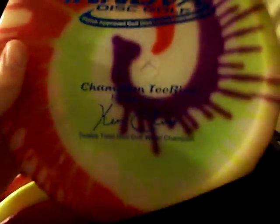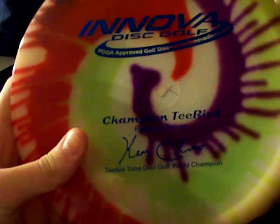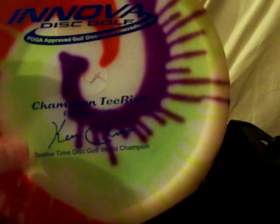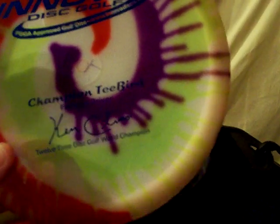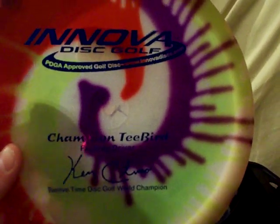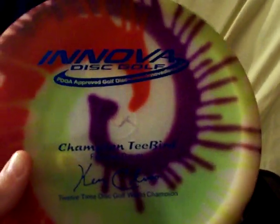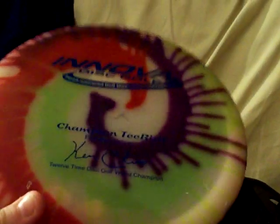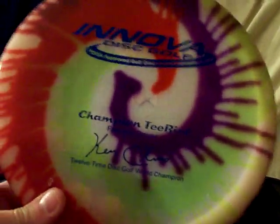Next is my favorite — my Champion T-Bird. It's a fairway driver. You can see a little signature from Ken Climo, a professional disc golf player. Really good disc, the plastic is really nice, has a nice grip to it, really easy to control.